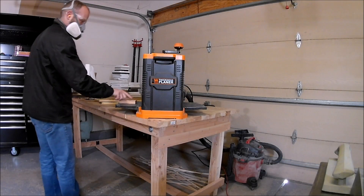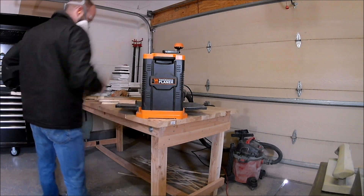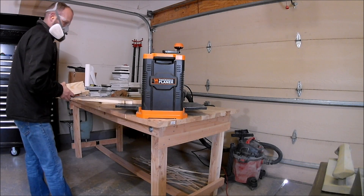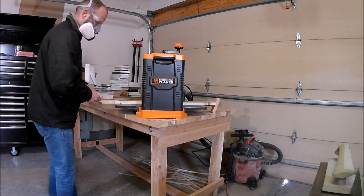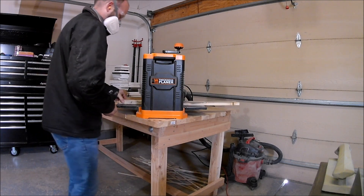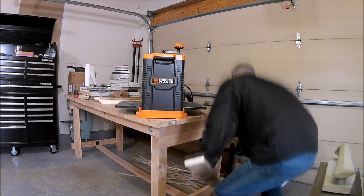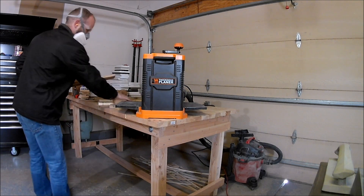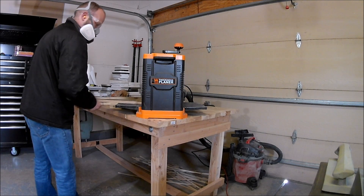Now that we have one side flat, we can set up the planer and run these through to get both sides parallel, removing any cup or twist. I'm going to run these through and get them down to approximately the same half-inch thickness as the ones we used for the tabletop. Once I get a smooth flat surface on the top side, I can flip it over and do both sides.